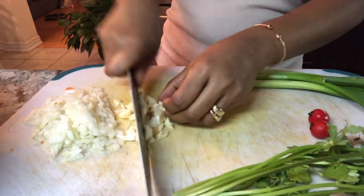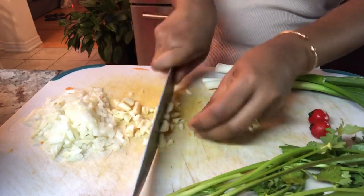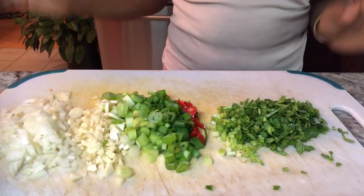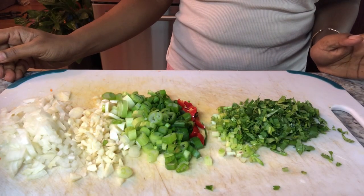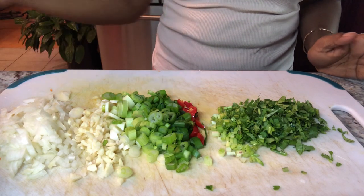I'm now chopping up my garlic. Now that I've finished chopping up all the ingredients, we're going to head on to the stove and prepare our cabbage and carrots.